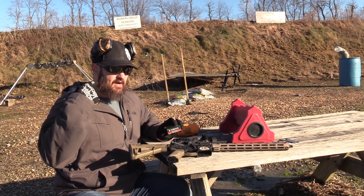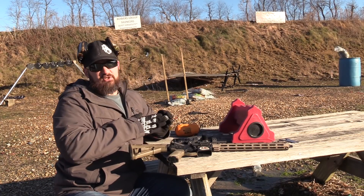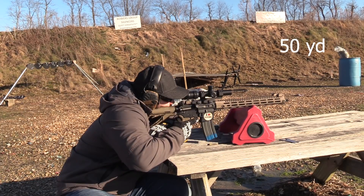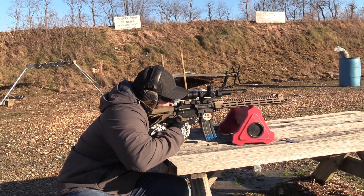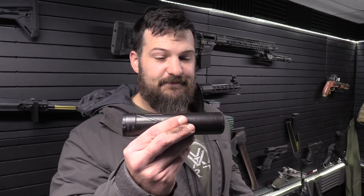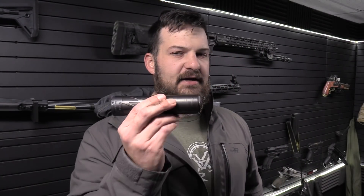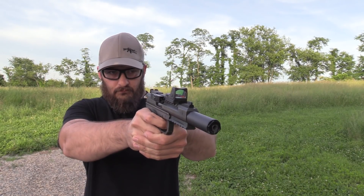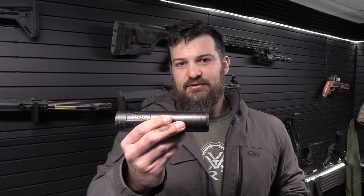I'm not going to promise match grade performance because I'm doing the shooting, but I want to take as much ammunition variability out of it as we could today. That's a pretty decent group for three shots at 50 yards. Now, in my mind, the easiest way to talk about point of impact shift is as it pertains to suppressors. This is the most complicated thing you can add to the end of your gun — it's going to change the most factors.